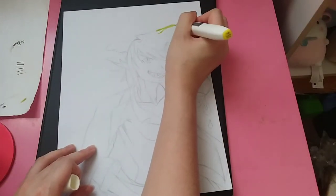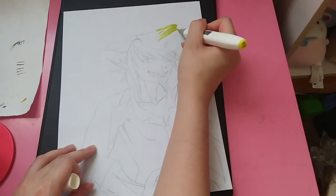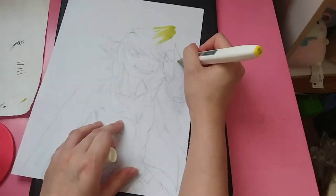Hey guys, so today I am coloring in this Monster Hunter drawing I did. It is a Brachydios in a human form.